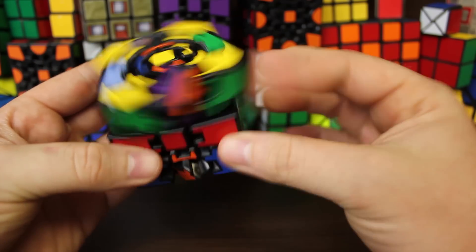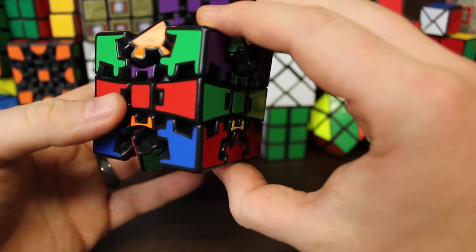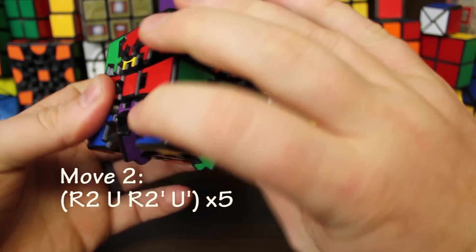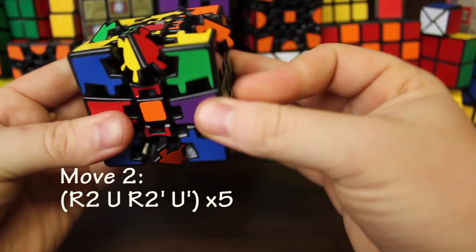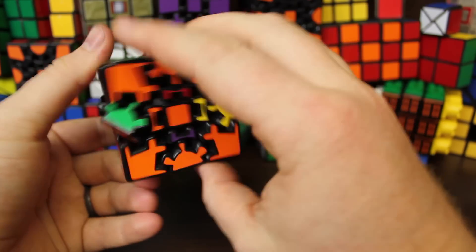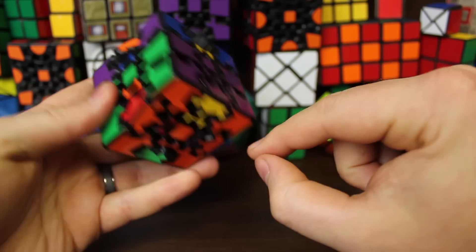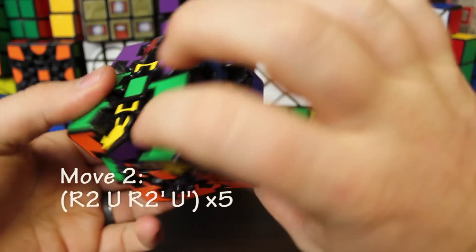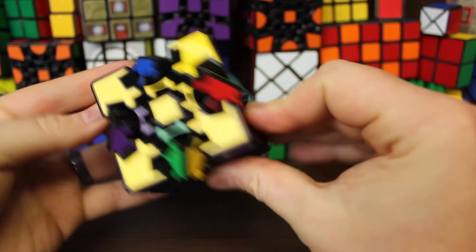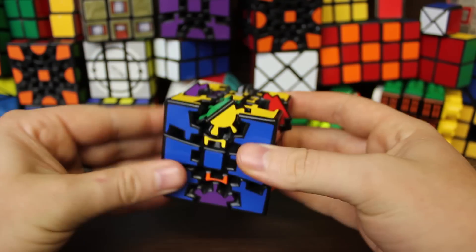Now find another edge that belongs to the bottom — orange — and another that belongs to the top — yellow. Hold it in position and do the algorithm again: right two, up, right two inverted, up inverted, five times. That's another pair swapped. All that's left should be one yellow edge on the bottom and one orange edge on the top. Hold so the top edge is on the front and the bottom edge is below, then do the algorithm one more time. Now all the edges on the top belong on the top, and all the edges on the bottom belong on the bottom. That's it for step four.